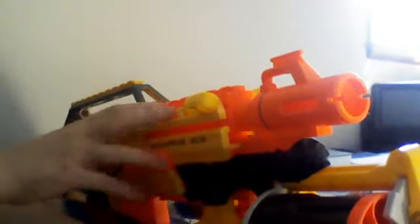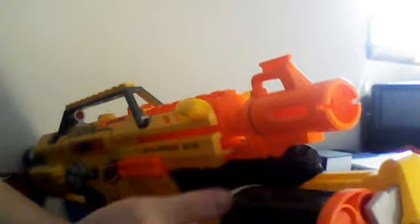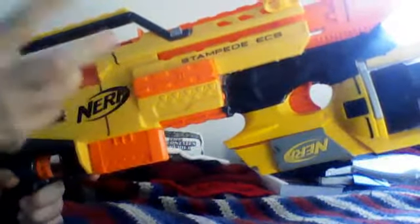The only downside to the Maverick is having to load it like this, because that's somewhat difficult, especially on a Stampede where it's very light up front and very heavy in the back because of the batteries. So if you're running ammo on your Maverick in a Nerf war and you go to reload, you're actually going to have to stop and put the gun down — you're really going to be vulnerable loading your Maverick. That's why the Maverick is more of a last resort, or for when you're reloading your Stampede and there's a guy coming.